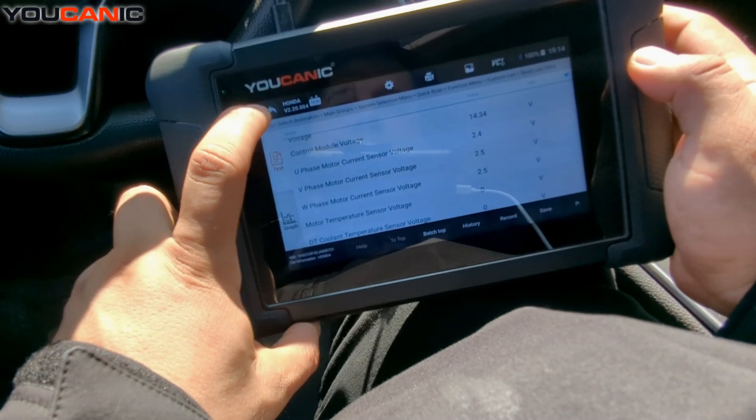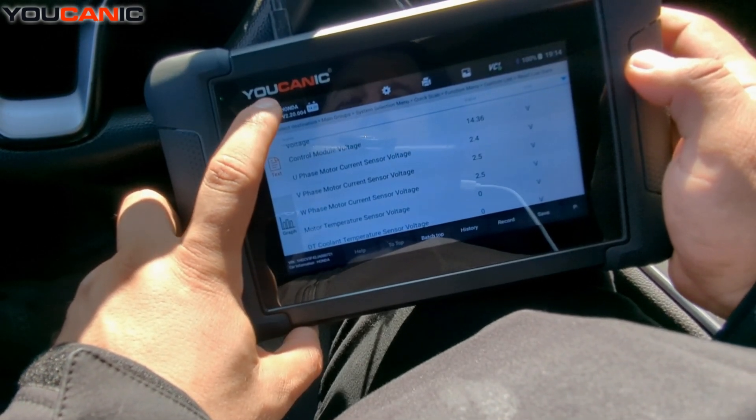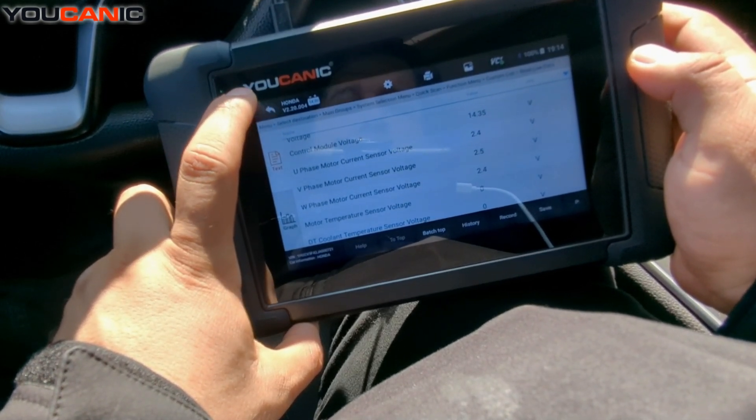The same applies to the engine control unit, transmission, ABS — any control unit installed on the vehicle. That's it, thank you for watching. You can be the mechanic!